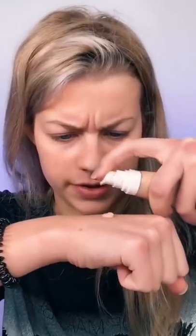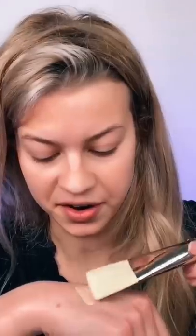Hi guys, today I'm going to be doing my makeup with a paintbrush. Put some foundation on my hand. Alright.